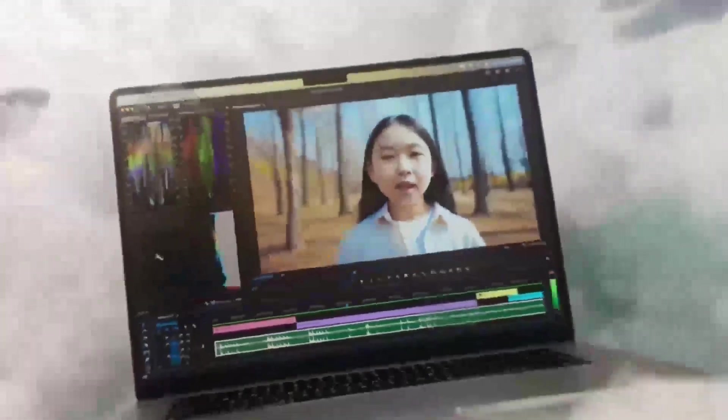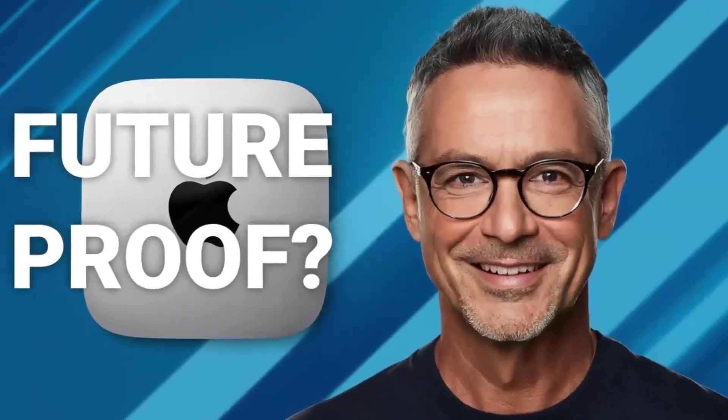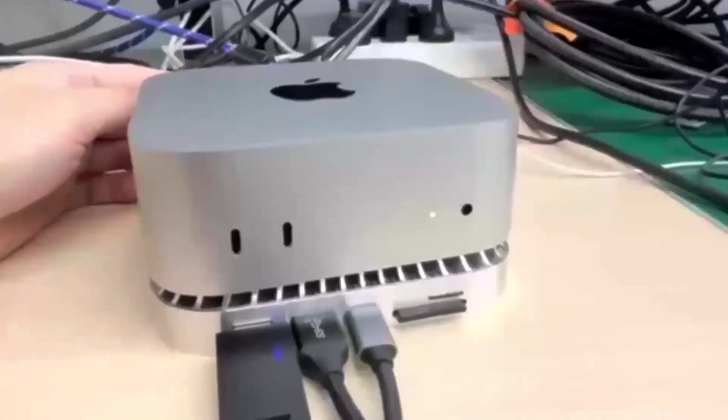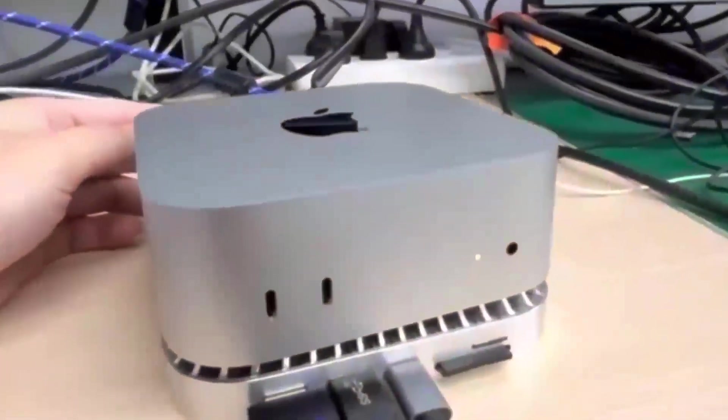It's sturdy but also lightweight enough that you can move it around if needed. Another great feature is its support for 4K displays, so if you've got a high-def monitor, you'll be able to enjoy crystal-clear visuals, whether you're working on projects or watching content.